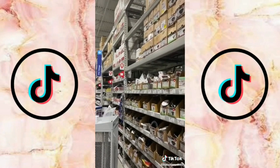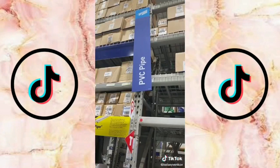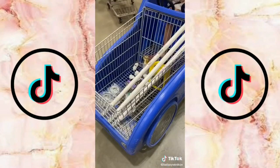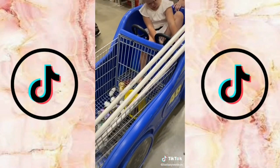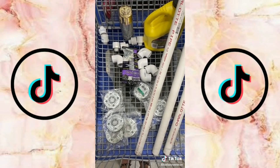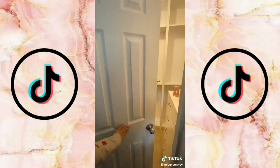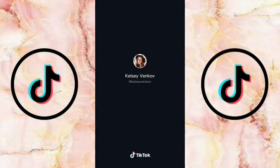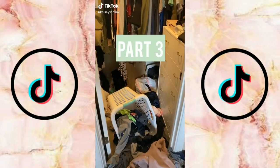I thought it would be super cool to DIY our own industrial clothing rods using PVC pipe. My dad knew all the necessary parts to get — we were originally going to go with metal but PVC was so much cheaper, and we're going to spray paint them gold so they'll look really nice. That's the progress so far — don't forget to like for part three.